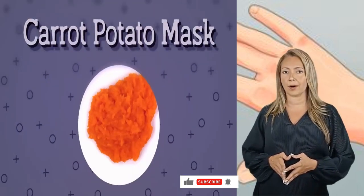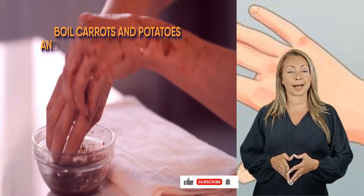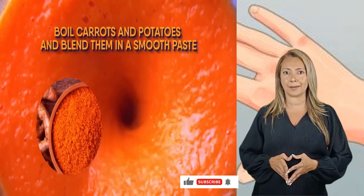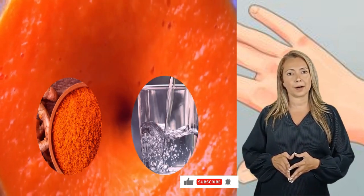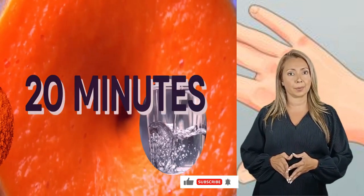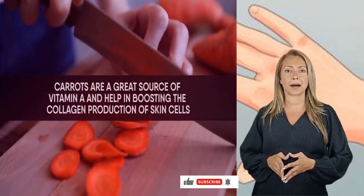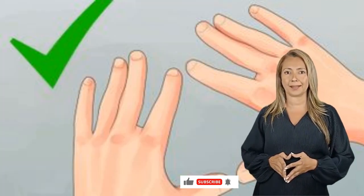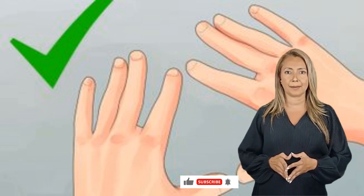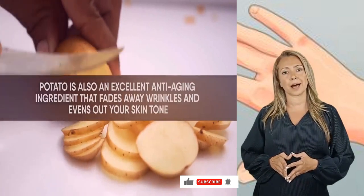Get baby-soft hands with a carrot potato mask. This orange-colored mask is an intensive treatment for tired hands. Boil carrots and potatoes and blend them into a smooth paste. You can add a pinch of turmeric and some water for a smoother consistency. Apply it over your hands for 20 minutes and then rinse with warm water. Carrots are a great source of vitamin A and help boost collagen production. Collagen is a protein that makes your skin tight and prevents wrinkles, giving a youthful appearance. Potato is also an excellent anti-aging ingredient that fades wrinkles and evens out your skin tone.